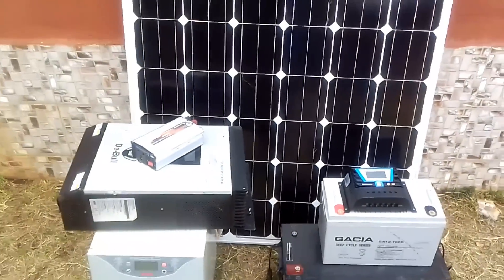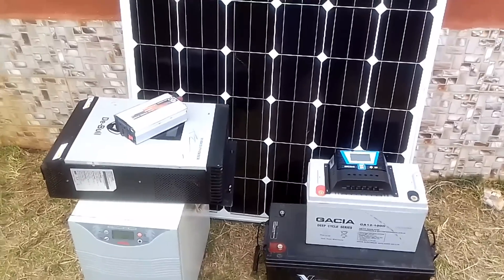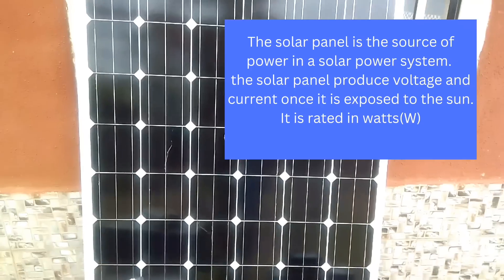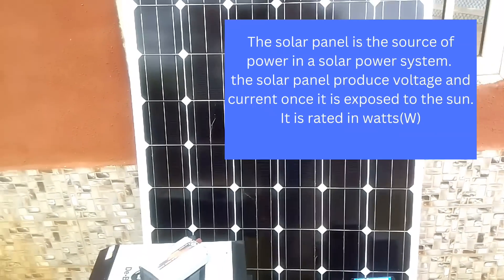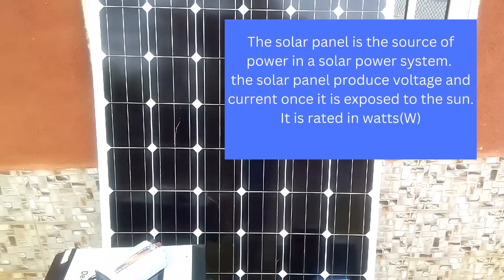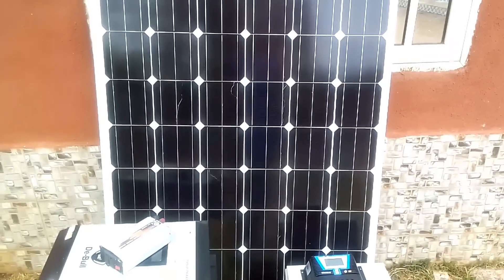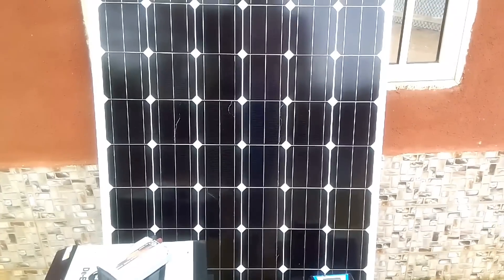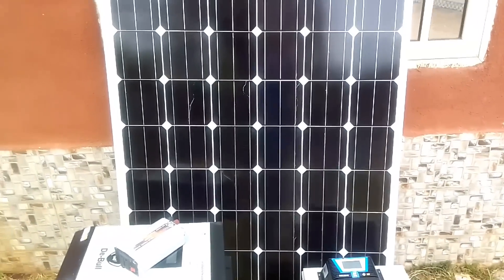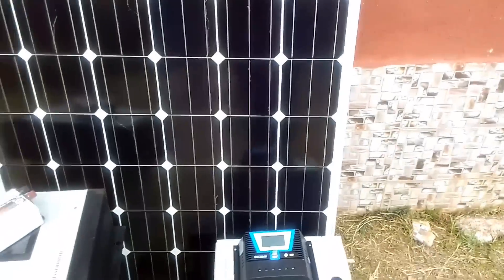Today I'll explain how these components are connected together to convert the energy from the sun to electrical energy. We start with the solar panel — this is where all the magic of a solar power system starts. Once it is exposed to the sun, the solar panel starts generating current and voltage in the form of DC, that's direct current. The solar panel converts the sun's energy into electrical energy.